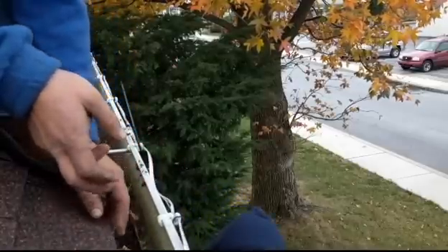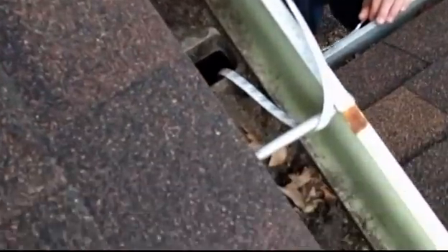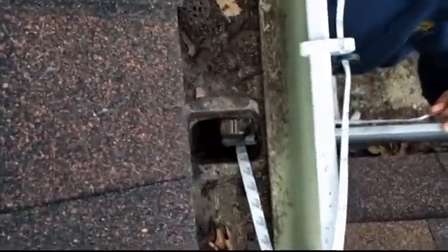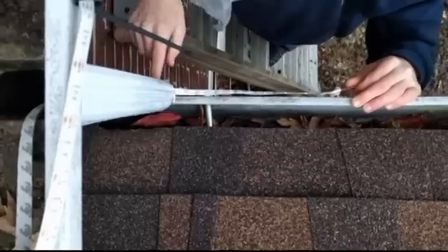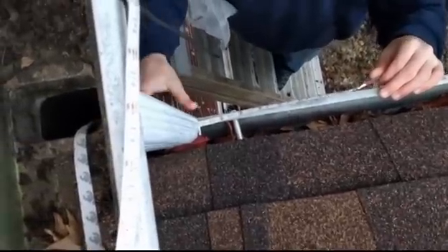When I had the icicle lights I used to just run them along the outside of the gutter and it just looked like one big icicle. I didn't want that with the LED strip, so here you see I dropped it down through — it comes out the bottom — and then we'll pop the downspout back into place after we get them all put on.